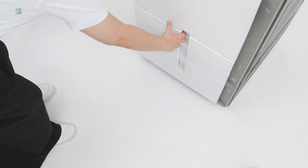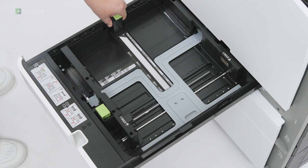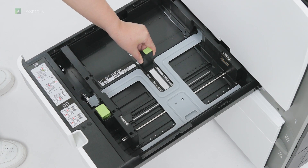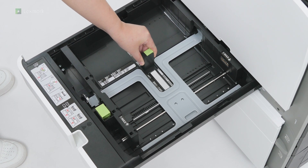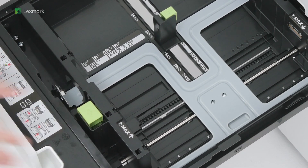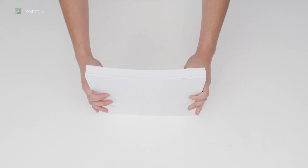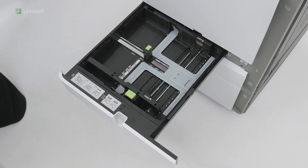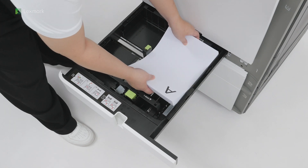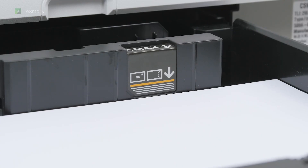Open tray two and open tray one. Adjust the guides to match the size of the paper that you are loading. Flex, fan, and align the paper edges to avoid paper jams. Load paper into the tray. Make sure that the stack height is below the maximum paper fill indicator. Overfilling may cause paper jams.